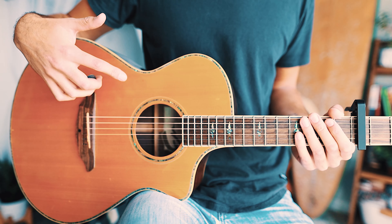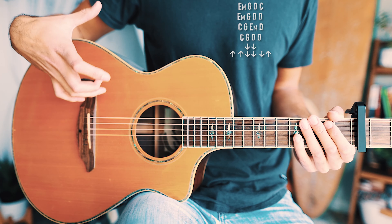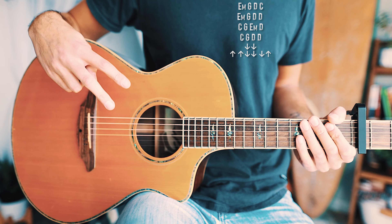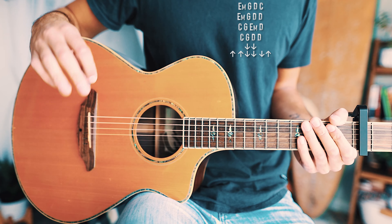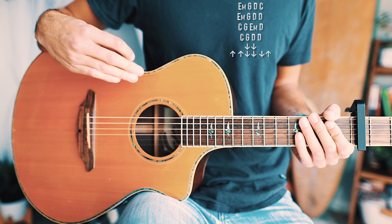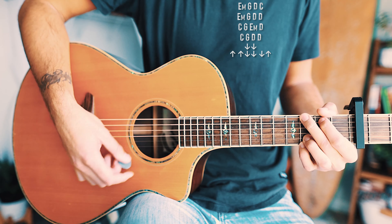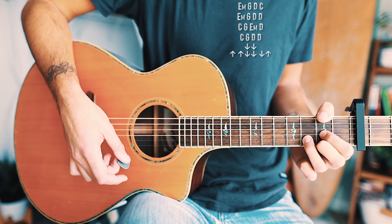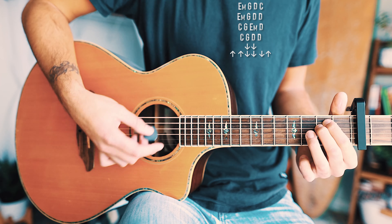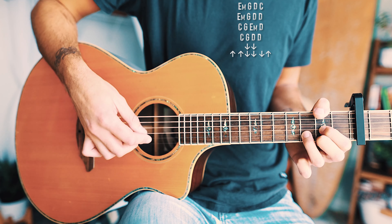Finally, that brings us to the last thing you need to know — the choruses. For the choruses, we have a long chord progression and an alternating strum pattern. The chord progression is: first line E minor, G, D, C; second line E minor, G, D, D; third line C, G, E minor, D; and fourth line C, G, D, D.